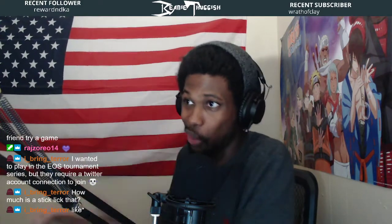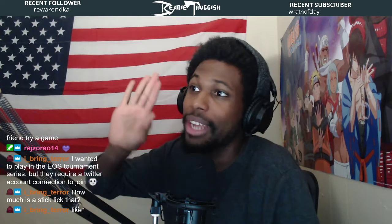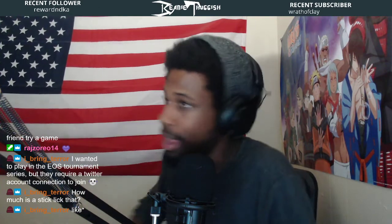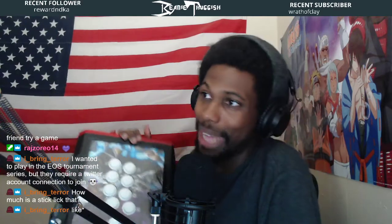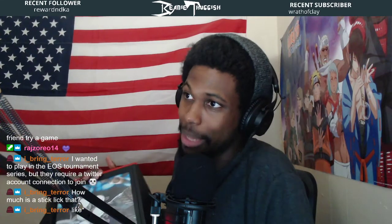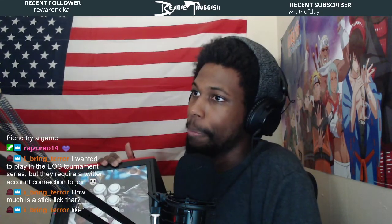I haven't really seen too many people thoroughly review these buttons or this joystick. I couldn't find a single thing on YouTube — my video where I talked about getting them is the only video I found on YouTube about the joystick, which is weird. These are silent operation — they don't have silencing pads in them, but they are silent.